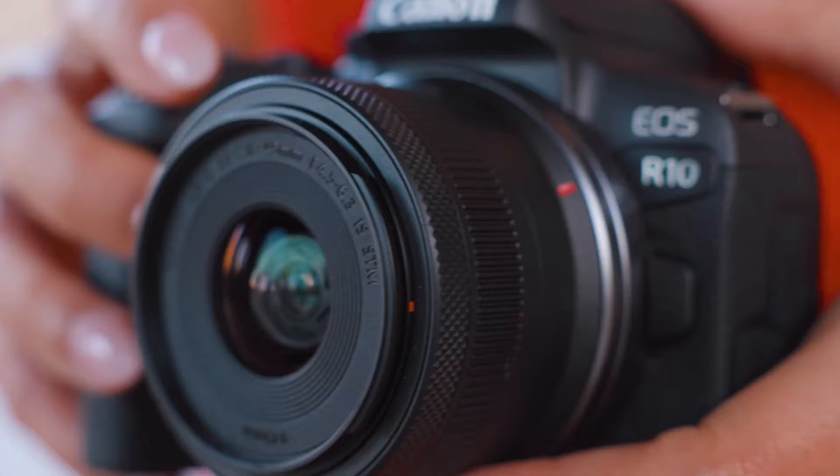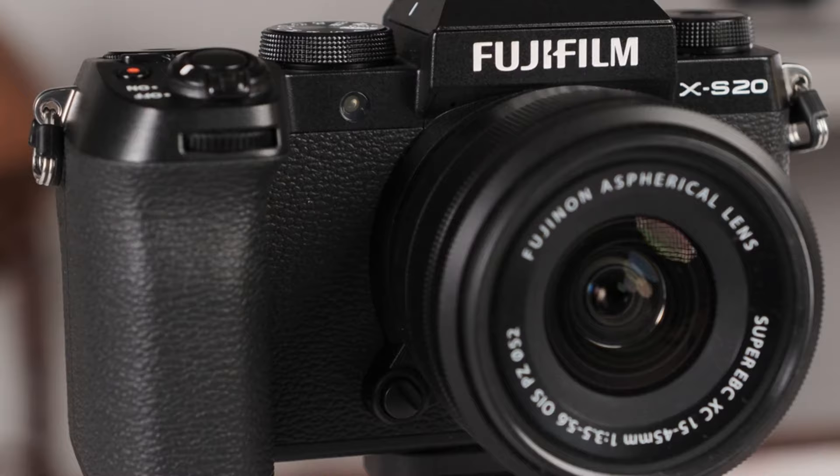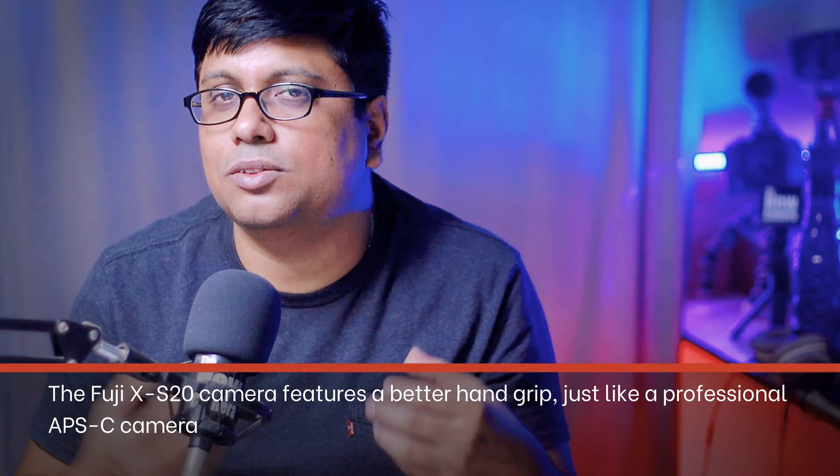Let's jump into the content. First, design differences in both cameras. Both cameras have a vari-angle display screen and an electronic viewfinder, with a great overall design. On the XS20, they have extended the hand grip.